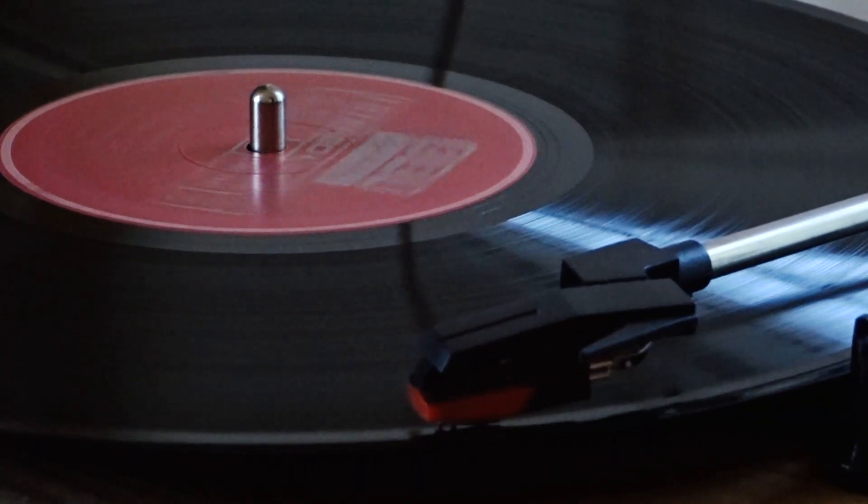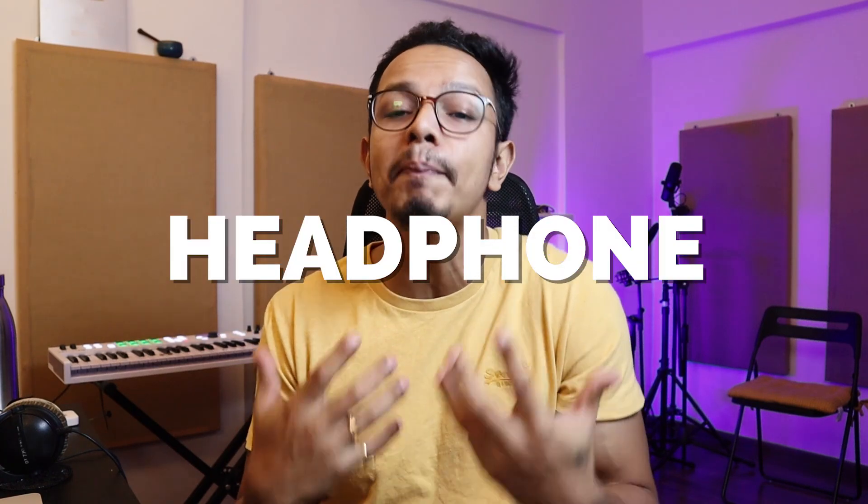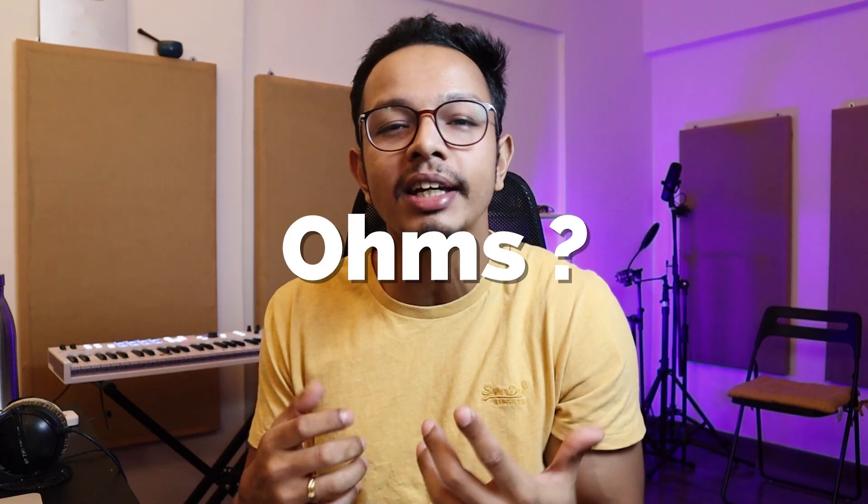What are these ohms? I'm going to tell you today. My name is Shibraj — Dream Art Record. I'm talking about impedance today. What are 32 ohms? What do you want to buy? What is impedance?